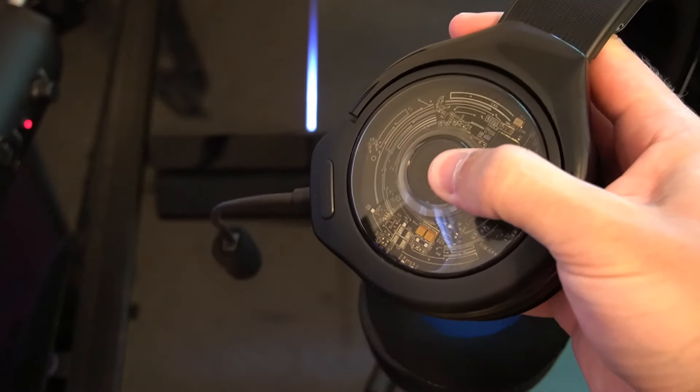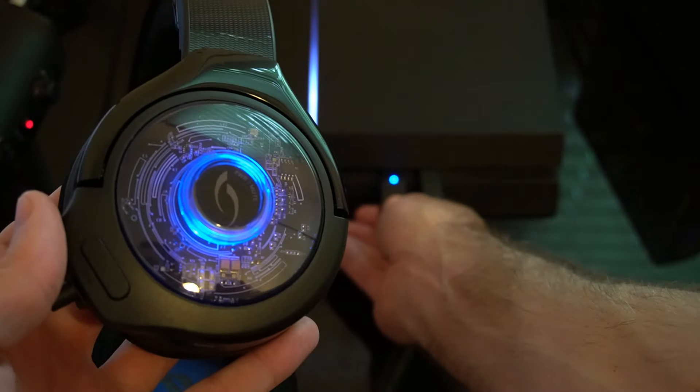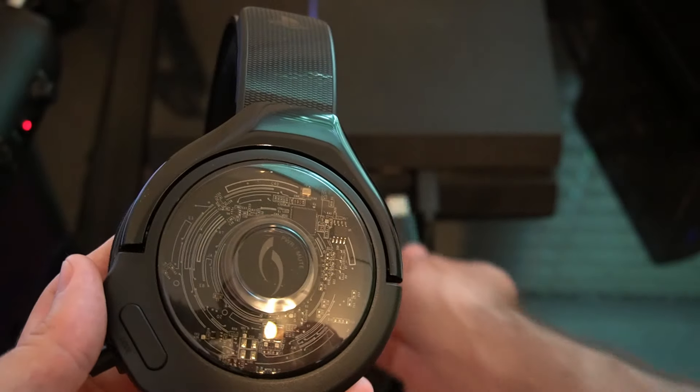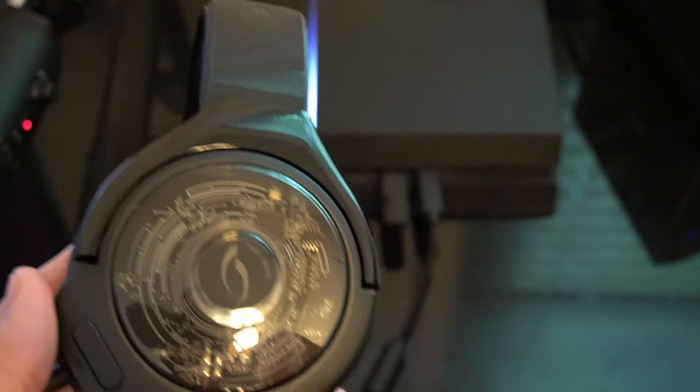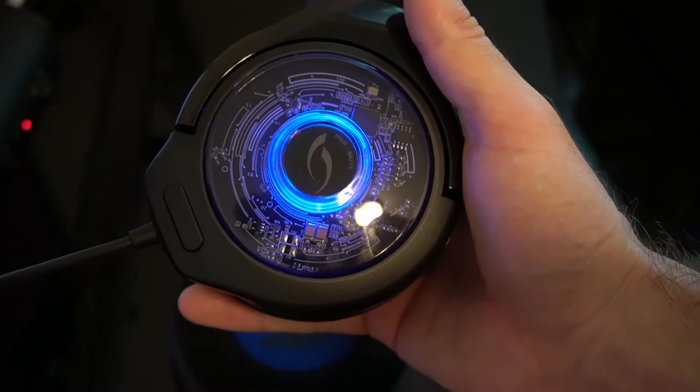The lights on the headset aren't just for show — they actually mean something. When the headset is trying to connect, it will flash green. When it actually connects to your PlayStation 4 or PC, it will turn solid blue. When charging, it will blink blue, and when it finishes charging, it will turn solid blue.